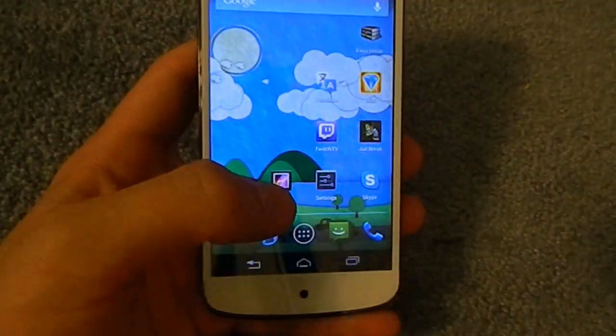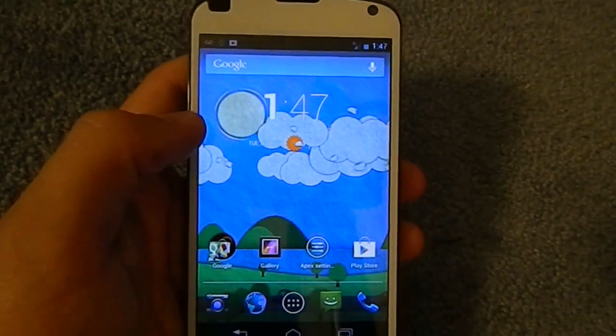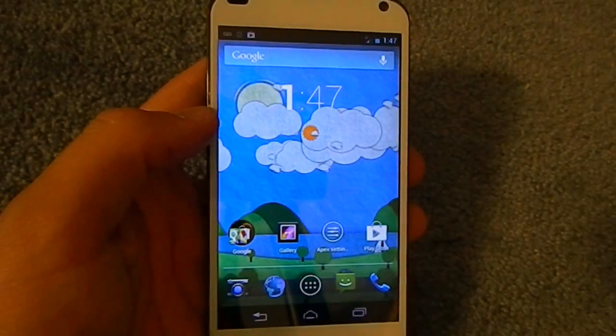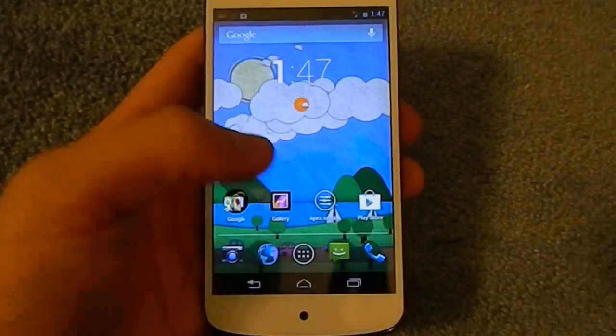I haven't used this kernel for too long — I actually flashed it today, so I'll see what happens. I'll put my battery screenshot in the description after today to show you guys how good this is.